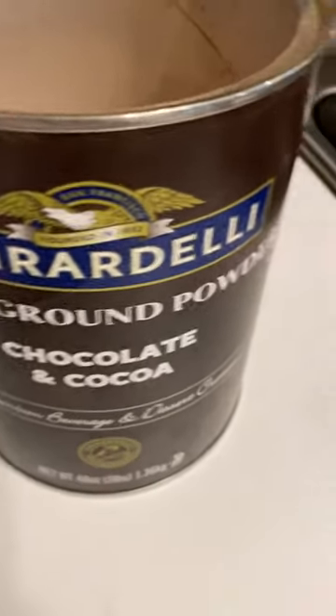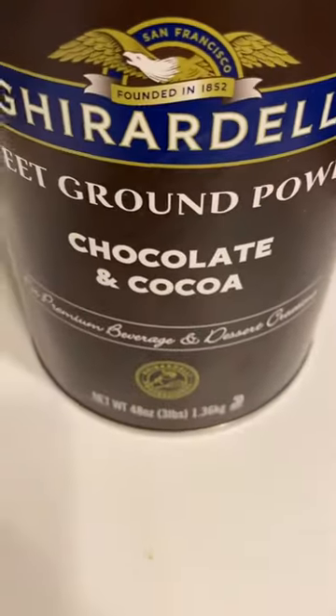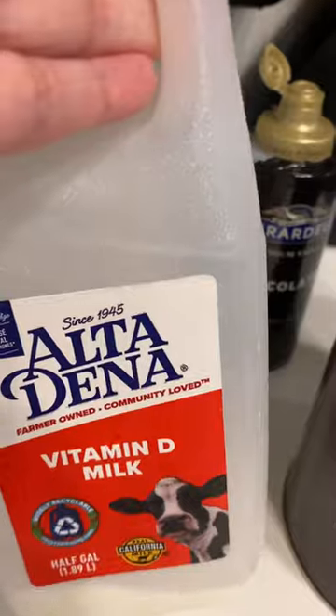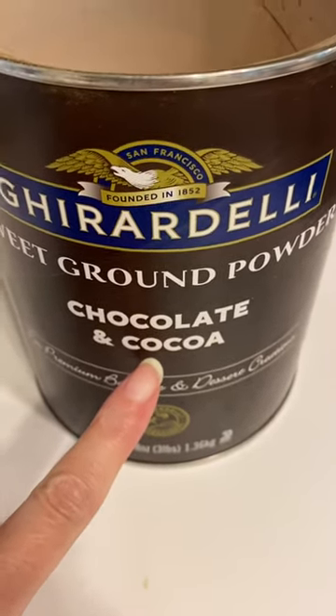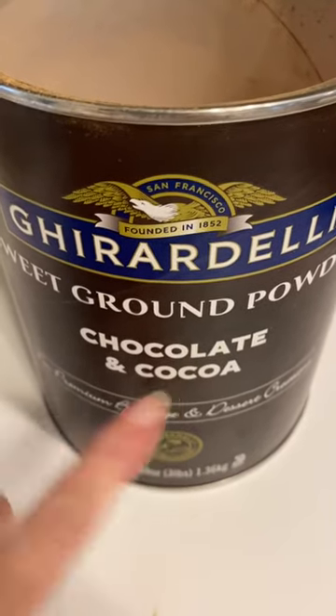A very simple chocolate syrup you can make at home with two ingredients. Use a bottle. You need cocoa powder and some milk. This particular one has sugar and vanilla already in it, so we can skip that step. It's basically equal parts of this to milk.